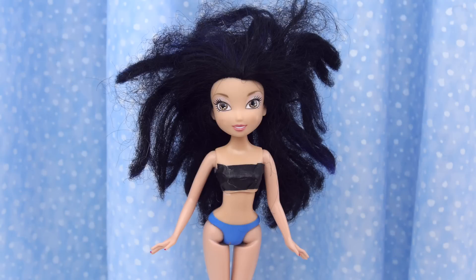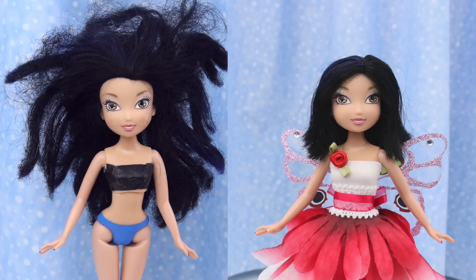This is Silvermist. She's a Disney fairy. Watch me transform her from awful to awesome!